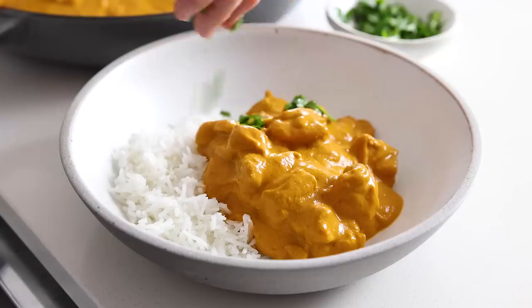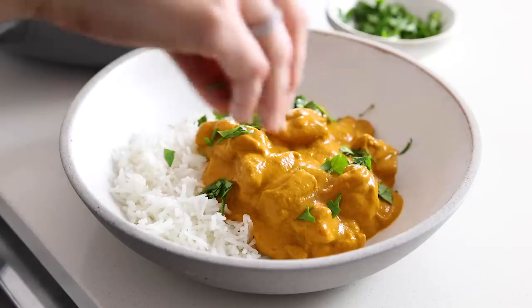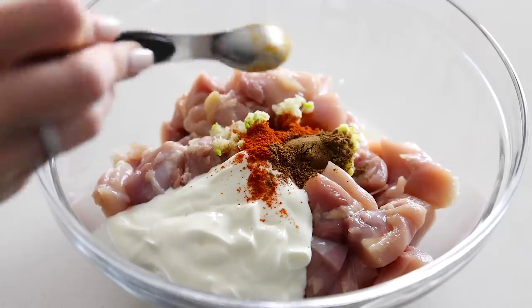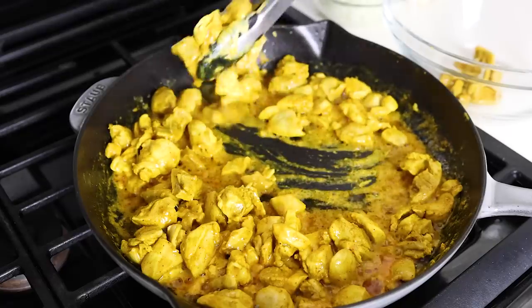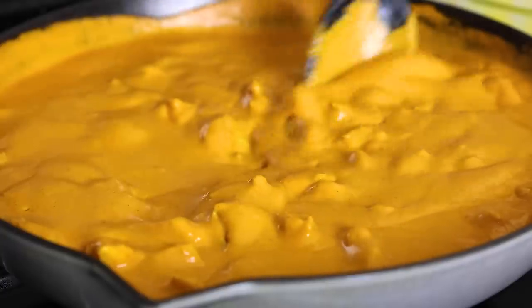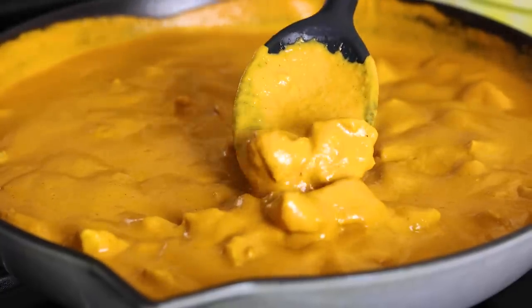There's a reason why butter chicken is one of the most popular curry recipes at Indian restaurants, and it's this: the ultra creamy and buttery sauce perfectly balances the bold and rich spices. It's seriously delicious. The chicken is marinated in a spiced yogurt mix, which makes it juicy and flavorful. After a quick sear, the chicken is served in the oh-so-delicious curry sauce that's a blend of tomatoes, spices, cream, and of course, a little butter — though I will tell you how to make it dairy-free in the video as well. Serve this butter chicken recipe over rice, sprinkle a little cilantro on top, and you are done.